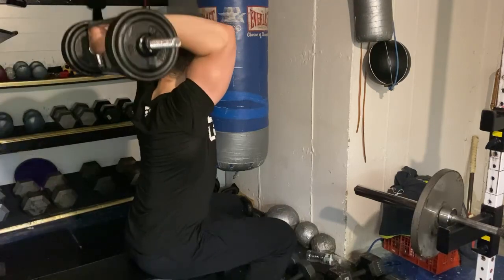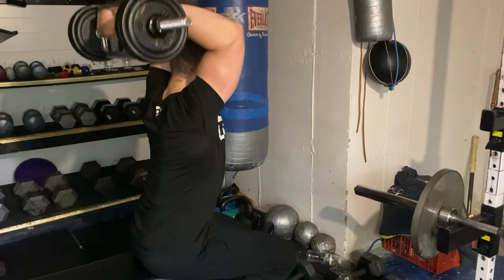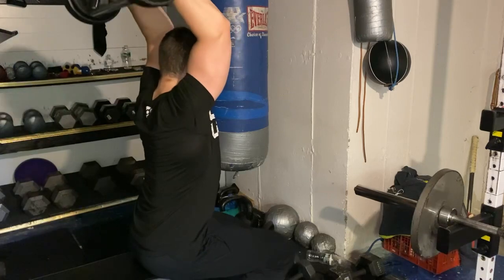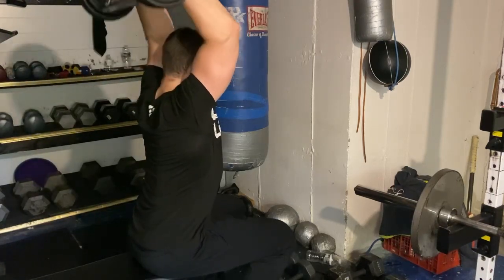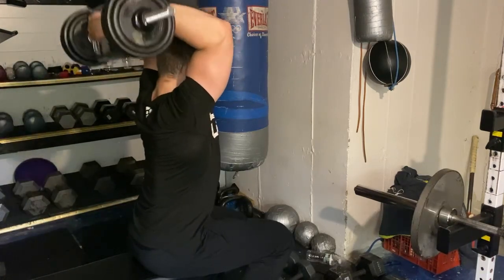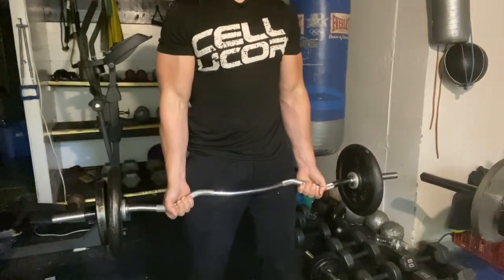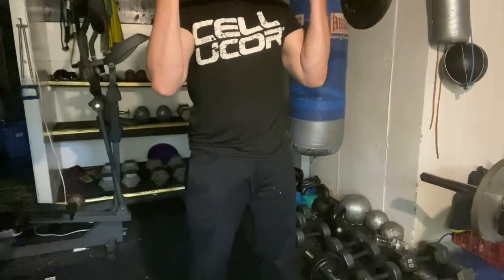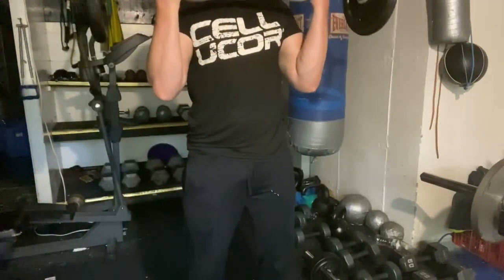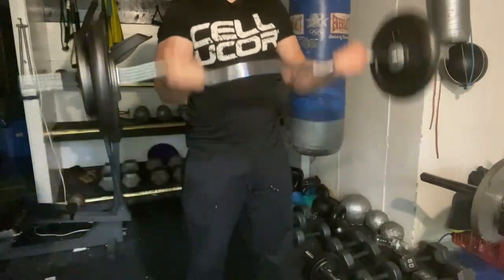You can pre-plan recovery periods into your routine — every certain number of weeks you take one — which helps keep you ahead of the game and prevents getting so over-fatigued that recovery takes longer. Or you can just take them when you feel you need to, which is personally what I tend to do. Pre-planning can be beneficial, but it really comes down to personal preference and what works best for you.